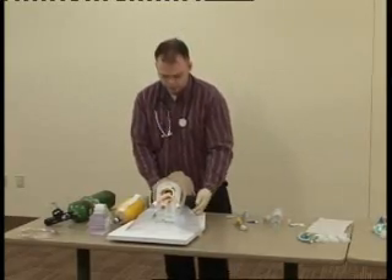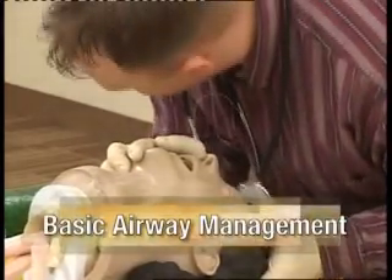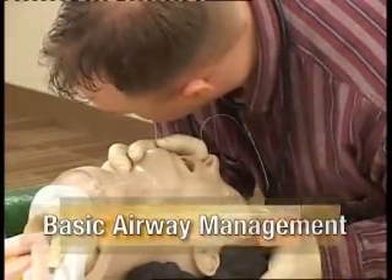I'm going to check for alertness. Sir, are you awake? No response. I'm going to go ahead and do a head tilt, chin lift, open the airway, look, listen, and feel.